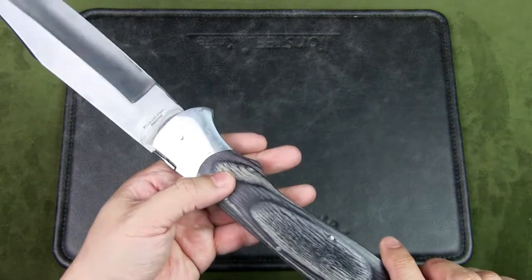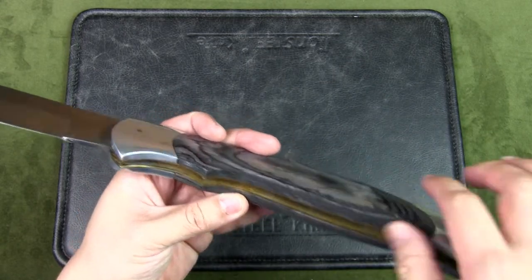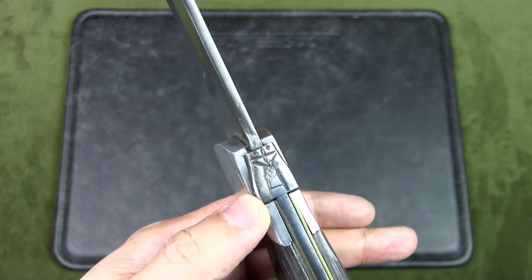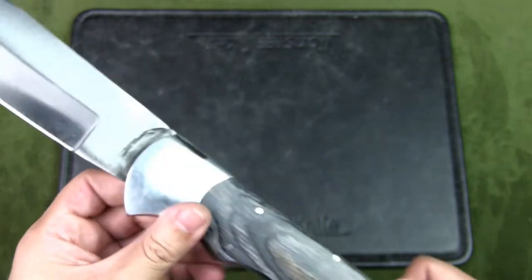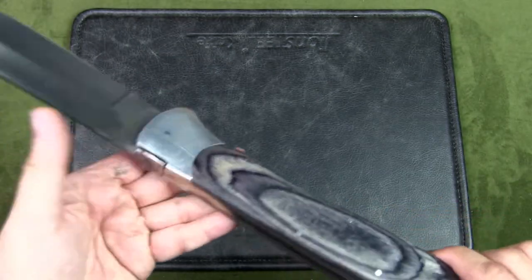There are no rivets or screws — the scales are held in place with pins — and there are back liners. This is the scarab back, which I guess is why it's called the Scarab Back. It's really badly carved and not very pleasing aesthetically.